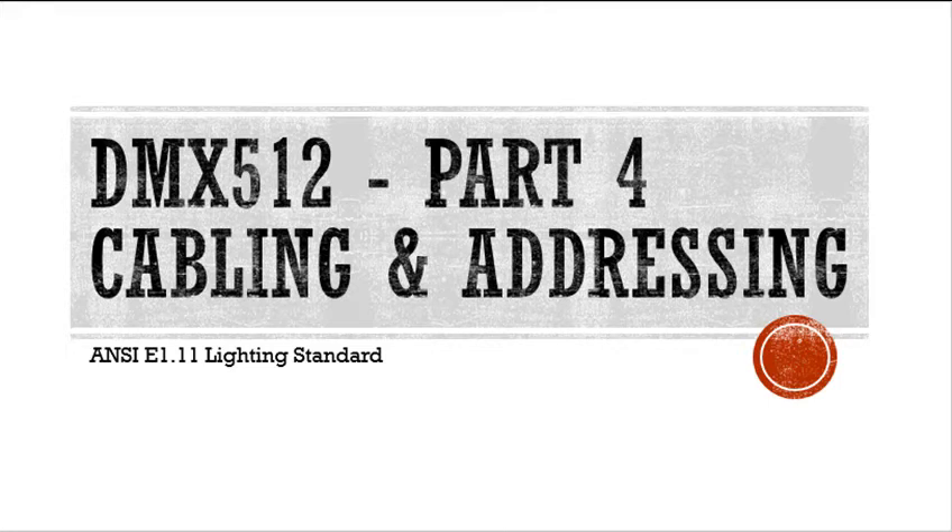Hi, this is part four of Introductions to DMX Lighting. This one is going to talk about cabling and addressing.